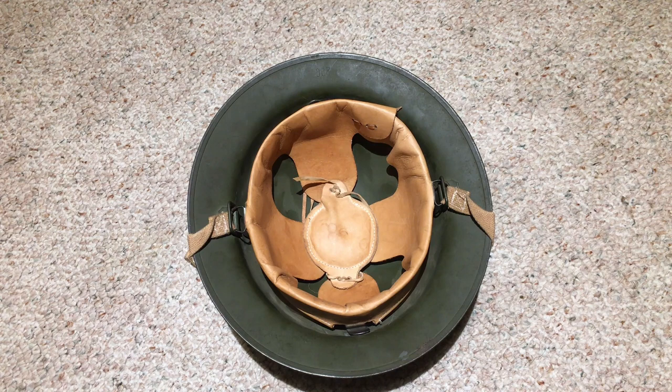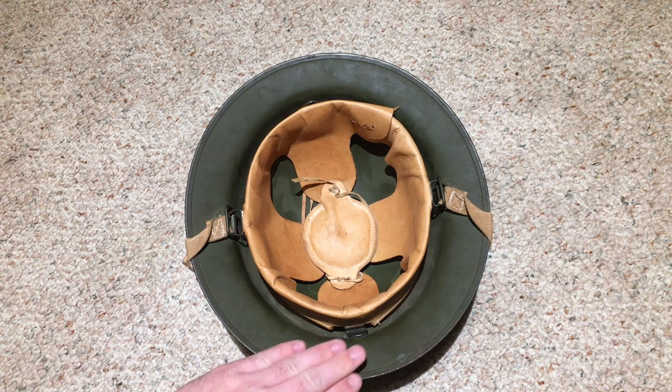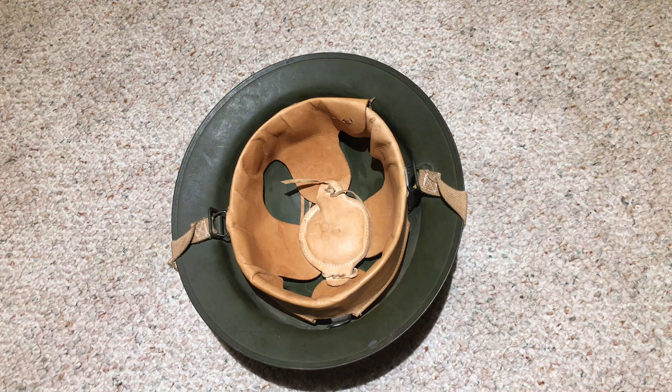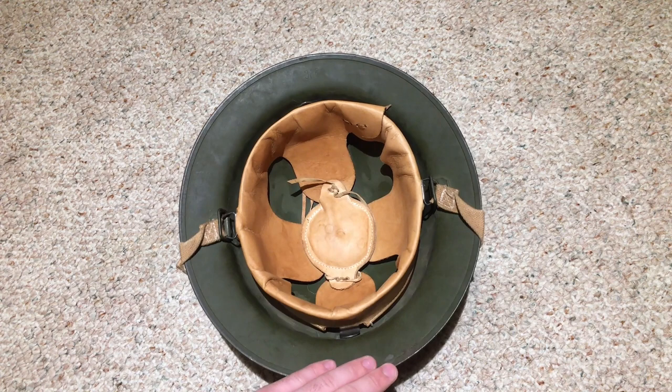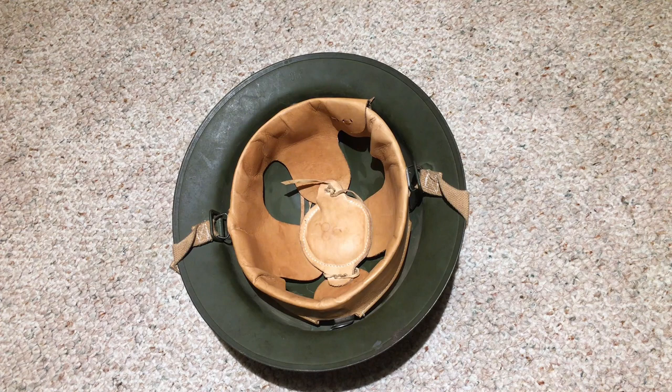The M1 that replaced the M1917A1 officially on the front lines in 1942 is when you start seeing M1 helmets actually make it to the soldiers. But this was America's primary helmet up until around February or March of 1942 — you would see the M1917A1 quite commonly in the field, especially in the early Pacific campaigns with the Marine Corps. After that you would see mostly M1s, with the M1917A1 sticking around for training through World War II.